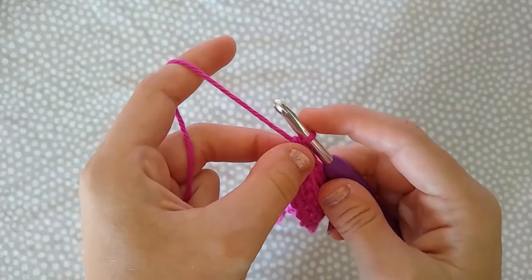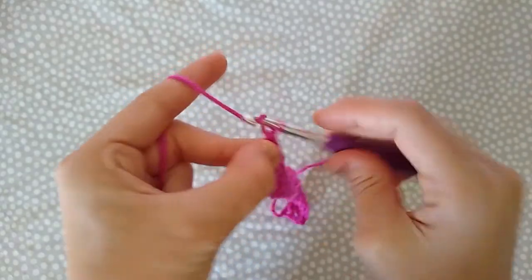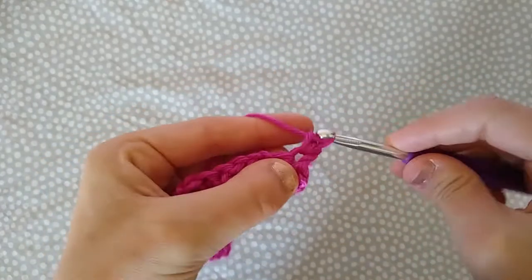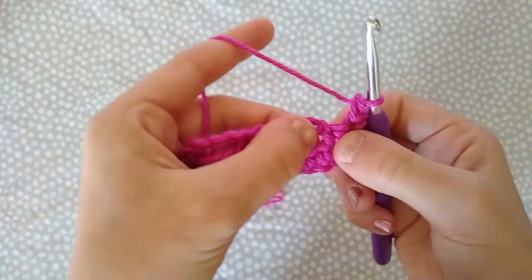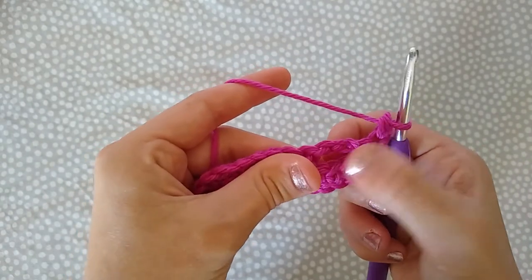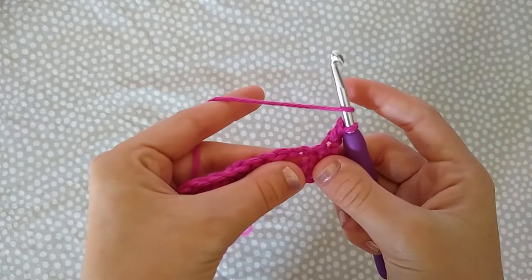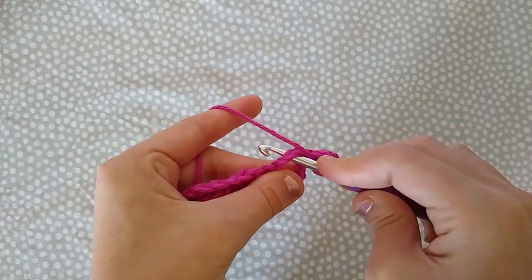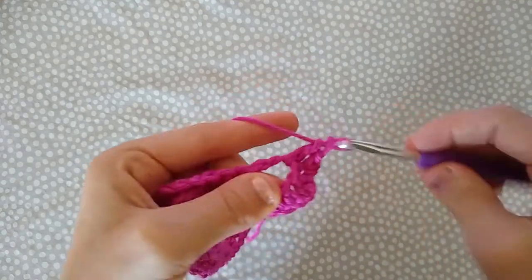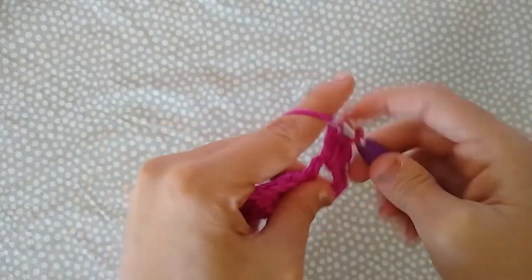For row three — the first row of our repeat — chain one and turn. Single crochet in the first stitch. Now skip the next stitch and double crochet seven times into the chain-three space. Start by skipping the first stitch, yarn over, insert your hook into that chain-three space, and work a double crochet. Do that six more times for a total of seven double crochets.